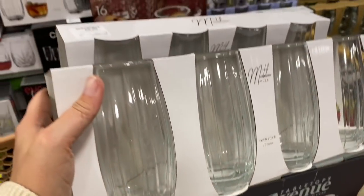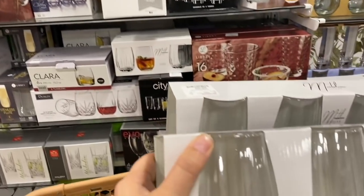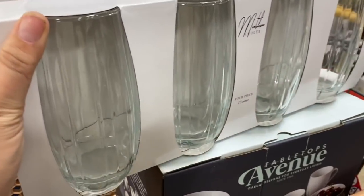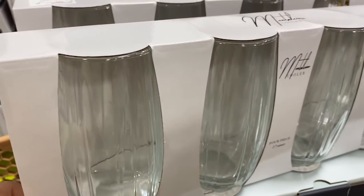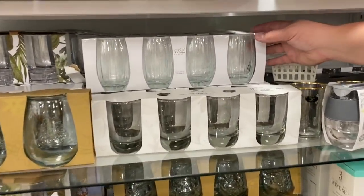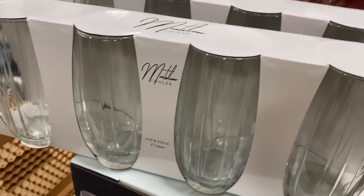It's really challenging because all the glasses just look very much the same and I kind of want a little bit of texture. I'd like the ribbed glass on these, and then they have shorter ones that are over here. So I might just pair these two together and call it a day.